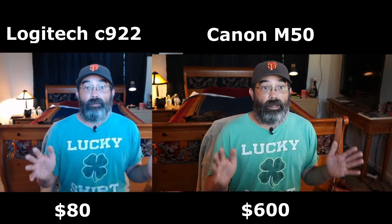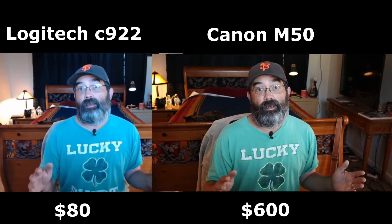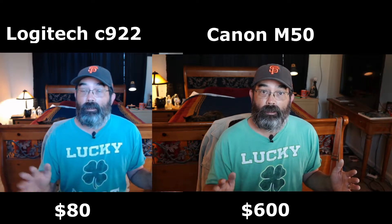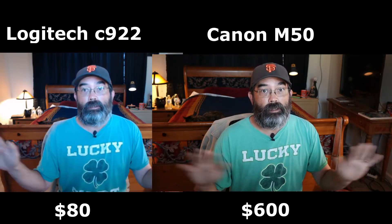Here's a side-by-side comparison with the Logitech on the left and the Canon M50 on the right. Again, I'm using a lavalier mic just to get some better audio.